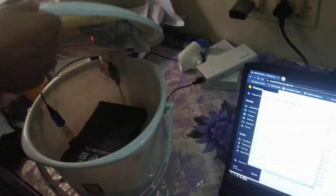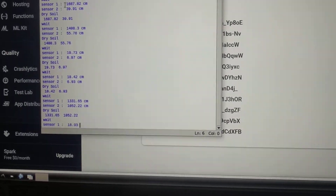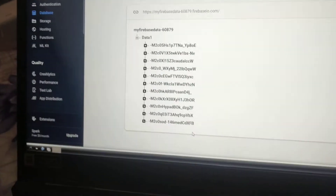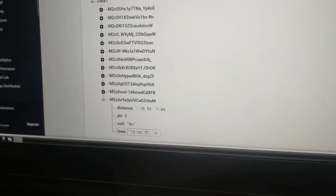The dustbin is filled with some objects, so filling of the dustbin is happening. After filling the dustbin, we can see what the sensors have detected. Something is filled in the dustbin. We check the database — it is running, and every time with a time delay it is filling our database. Two ultrasonic sensors are measuring distance, and both distances are updating in the database.